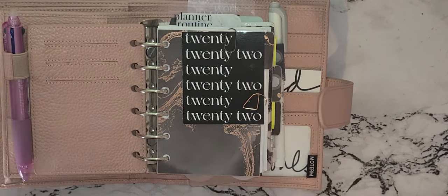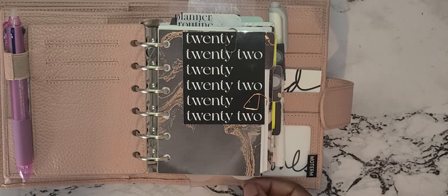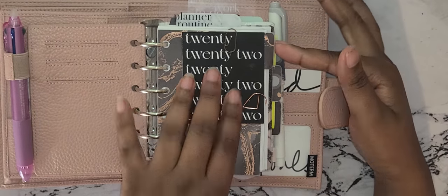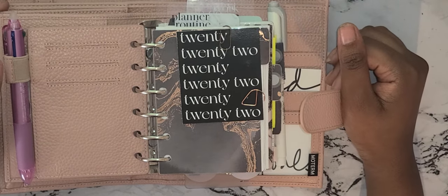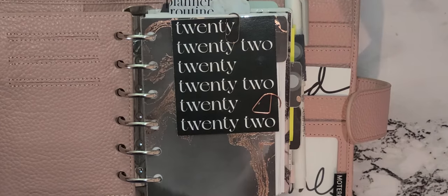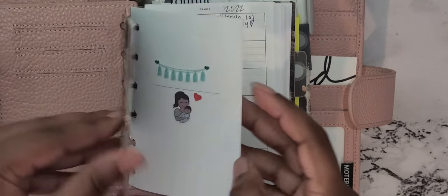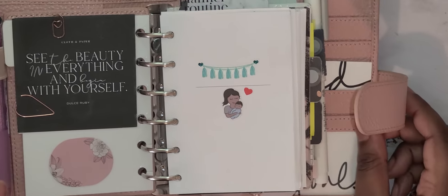My setup is a little different — I still have some inserts I bought today that I need to cut and put in. I got a series tracker and a savings tracker from Venus Planet Co. The last video I did was very wobbly, so I'm zooming in a little more this time. I have this little drawing card from Cloth and Paper, and on the inside I have another journaling card.